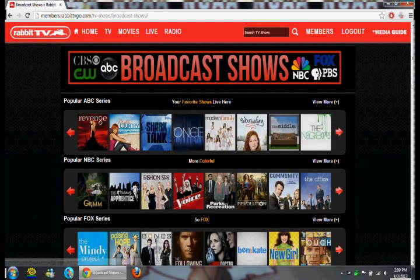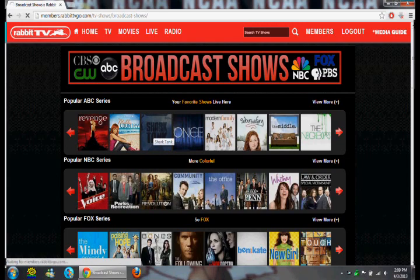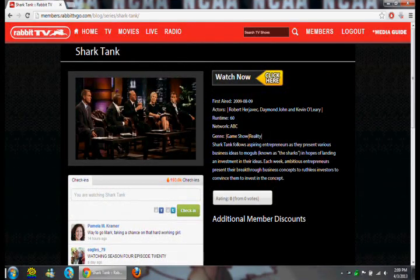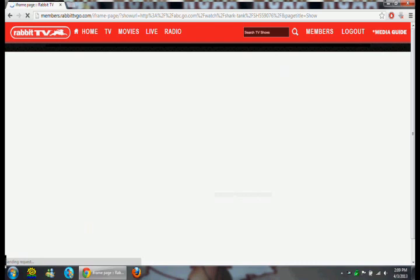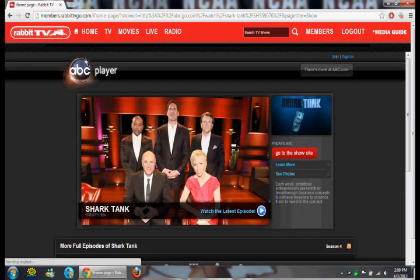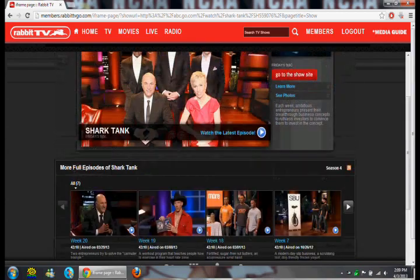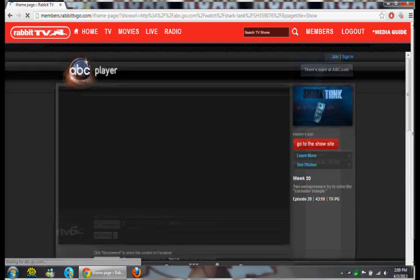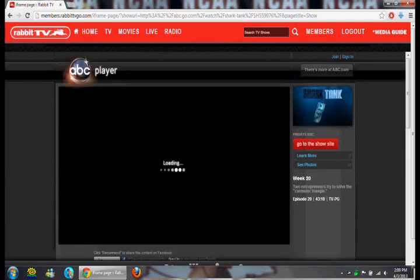Let's say I want to watch Shark Tank. So you'll click on whatever you want to watch and it will take you to this page here. And it even tells you here that it's from ABC, which means if you click on Watch Now, it's just going to go to ABC.com. The only difference is that it keeps it inside the Rabbit TV frame, so it makes you think, oh, this Rabbit TV is making me able to watch this. But actually, no, it's not doing anything for you. It's just basically taking you directly to each network's website.